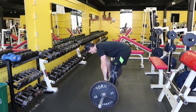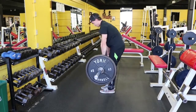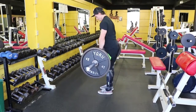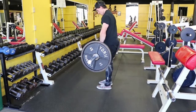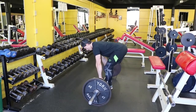You should feel the deadlift primarily in your hamstrings, your glutes, and slightly in your lower back for stability purposes — you're not lifting with your lower back. A lot of times we have a tendency to pick our hips up and then try to lift with our back. As we've heard, this is incorrect.